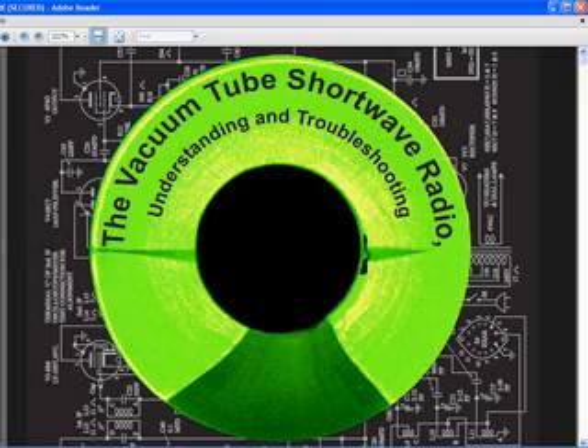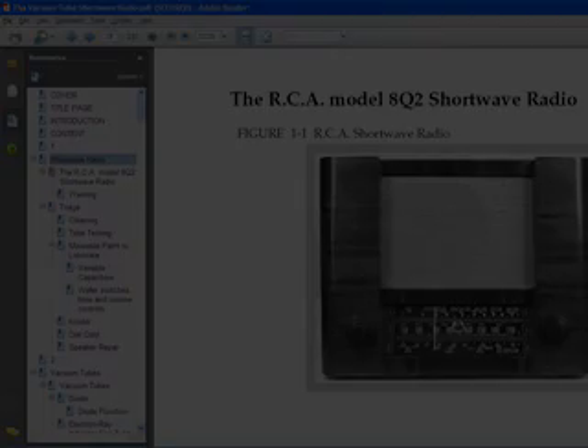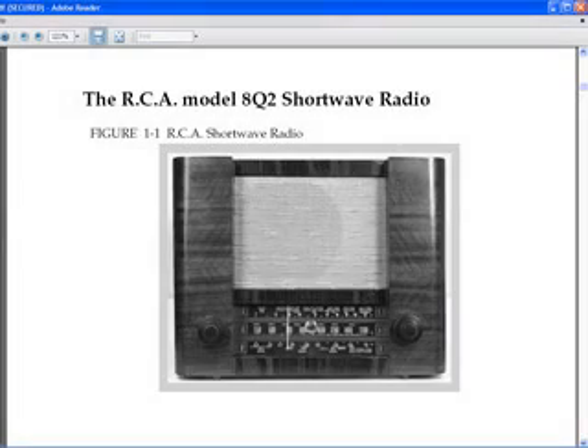I have produced it as a PDF file, which I believe will make it extremely useful to anyone interested in these old radios. The radio that I use for this book is an RCA Model 8Q2. I chose this radio because it has an amplified RF circuit in it, and because of that, this covers most of the typical circuits that you'll find in radios of this era.